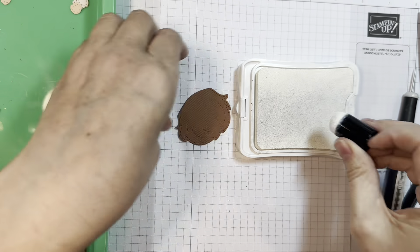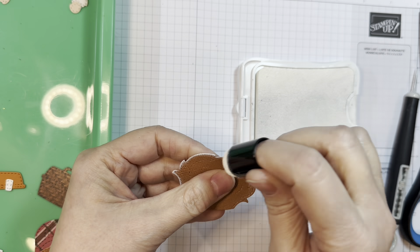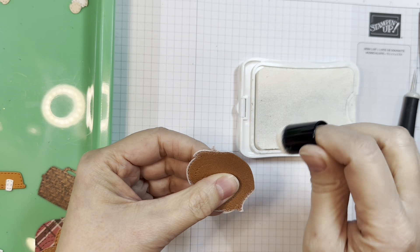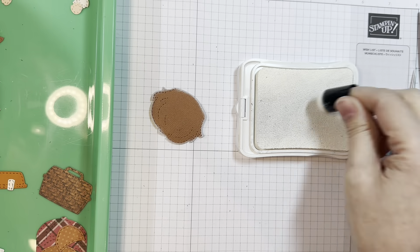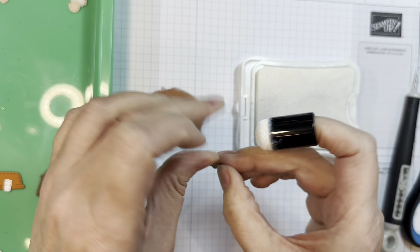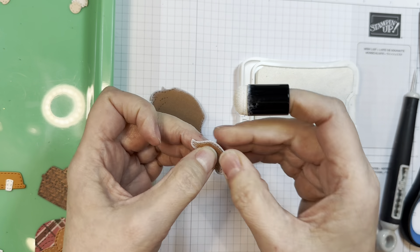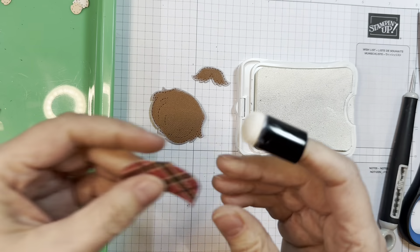Now I have some American Crafts brown cardstock — or it's kind of like a rust, I guess — and I'm going to ink around the edges with some Close to My Heart White Daisy ink. It's just a white pigment ink. You could use any kind of white pigment ink — they're pretty much all the same. It'll sit on the paper.